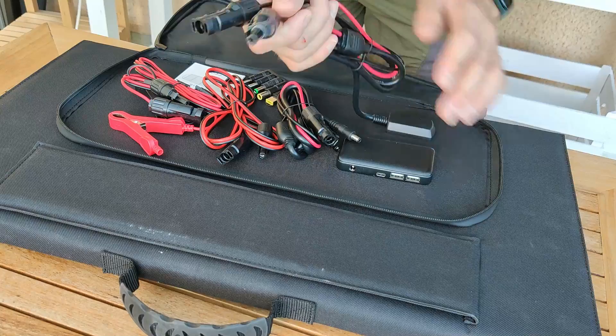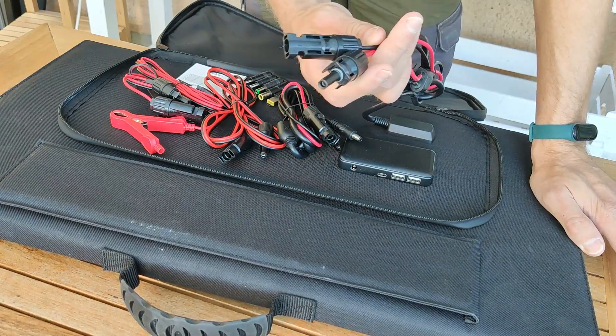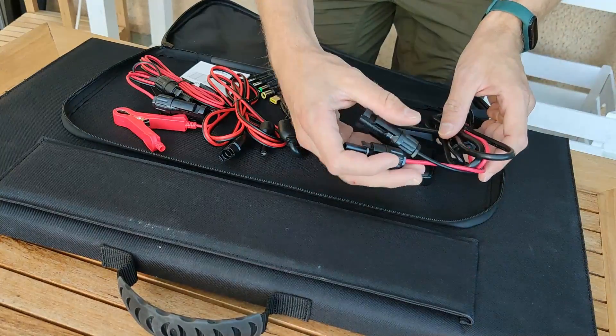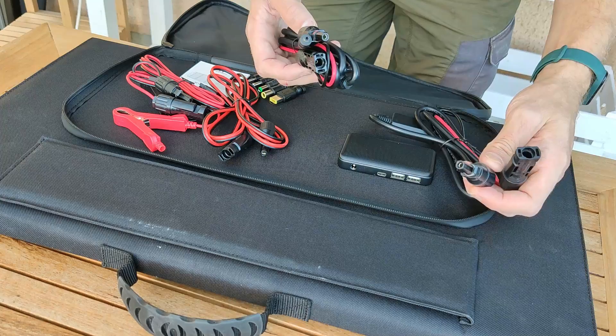There are a lot of cables in here. The main cables are the MC4 connectors, which are the industry standard for solar panels — really good. They're waterproof as well.